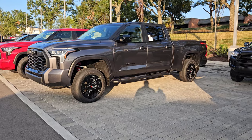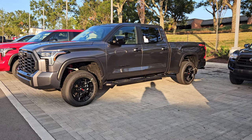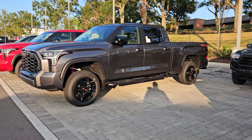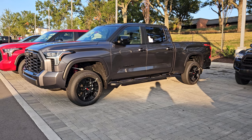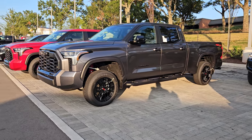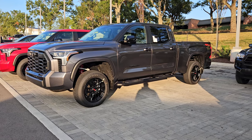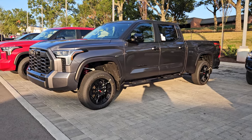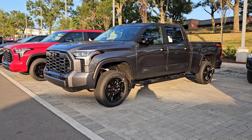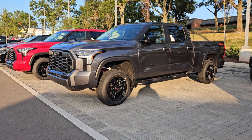A lot of times when you put a lift kit on a vehicle, you find out it changes the safety systems — things don't work properly, sensors have issues. Toyota wanted to do a factory lift kit that would have the same driving dynamics, wouldn't make you feel overly top-heavy, but would keep all safety systems functioning exactly as if there were no lift kit on it.